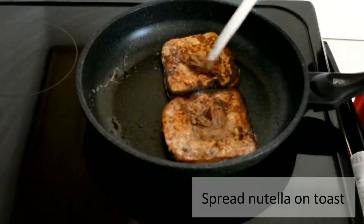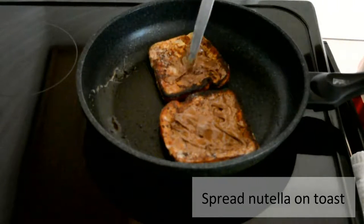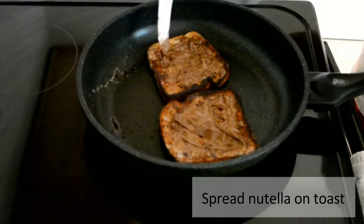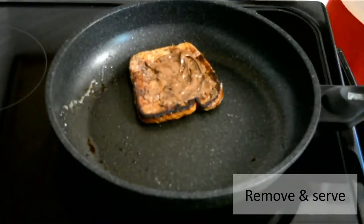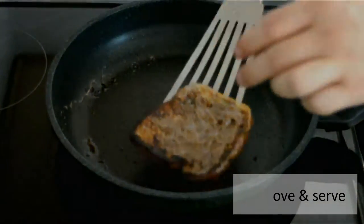After the toast has been cooked thoroughly, turn off the heat and then add in the Nutella. The residual heat should be enough to melt the Nutella almost instantly. I'm a Nutella kind of guy, so I like to add a decent amount — it's preference. Once you spread the Nutella evenly, take them out and serve immediately.